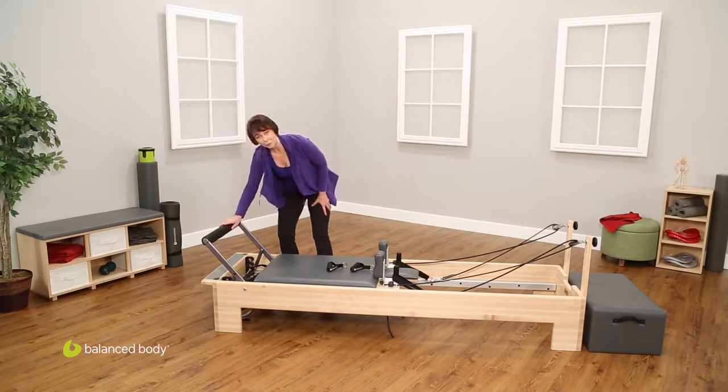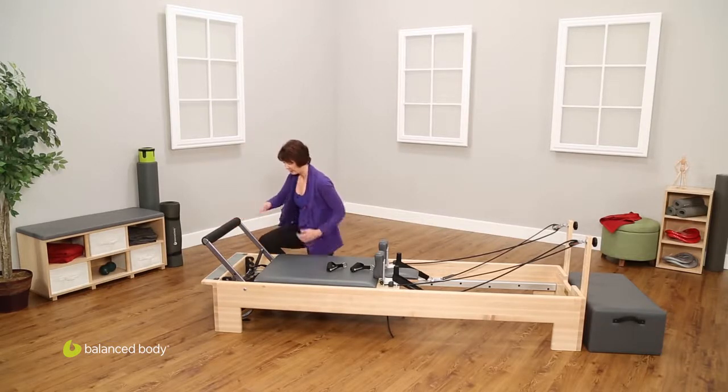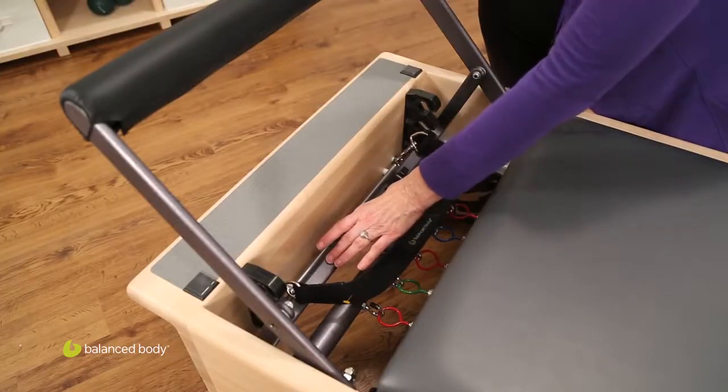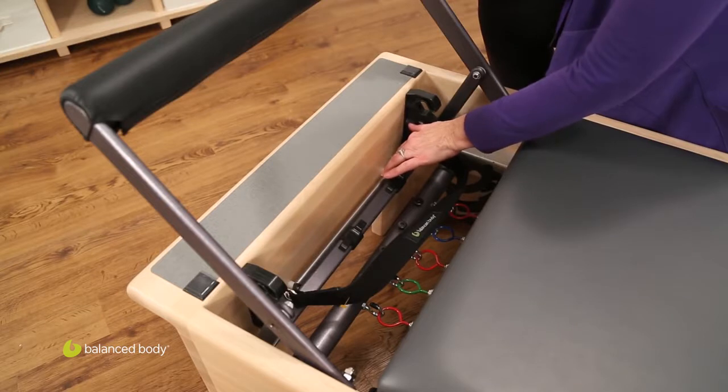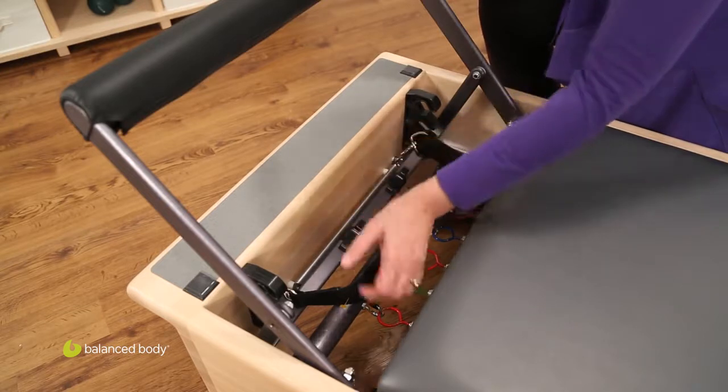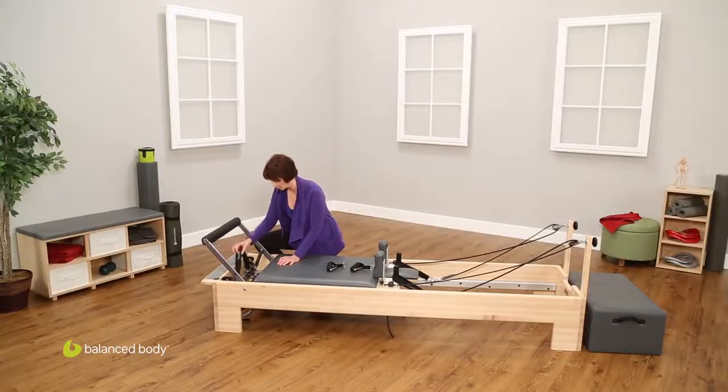This right here is the foot bar. Inside the well here, we have the kickstand for the foot bar. We have this metal bracket that holds the padded foot plate, also known as the jump board, and this is the foot strap used with box work.